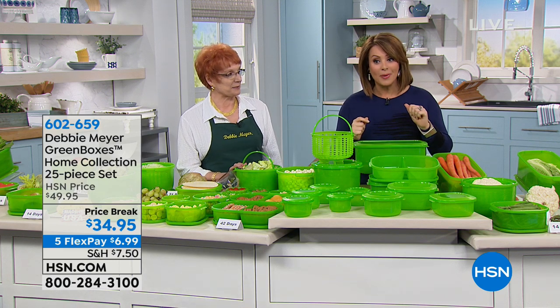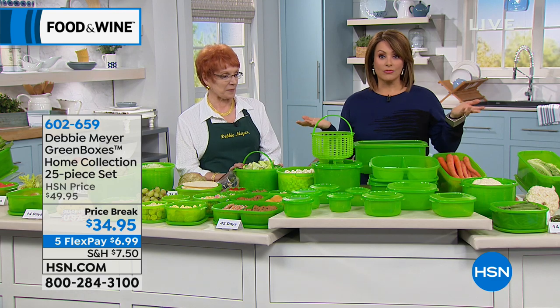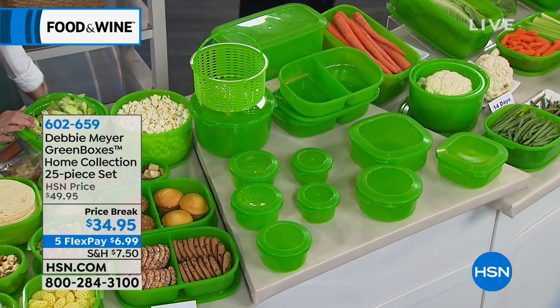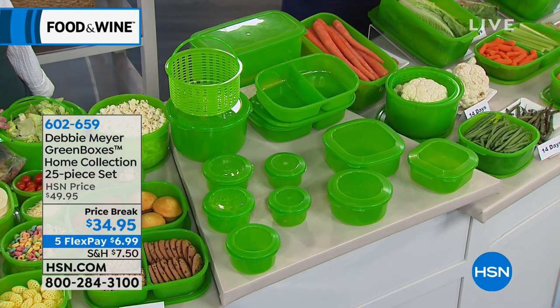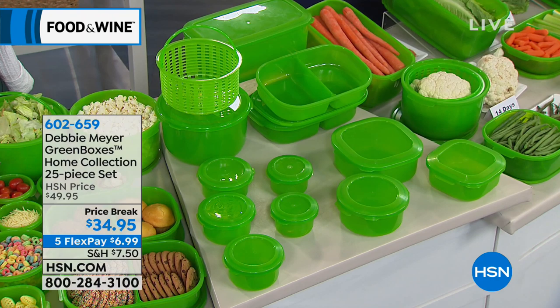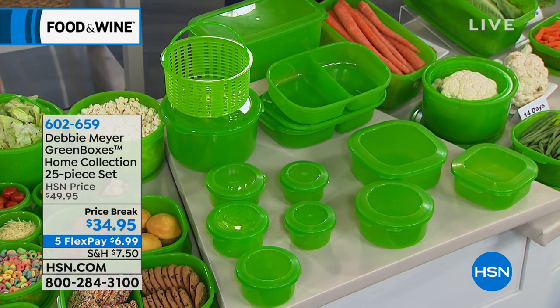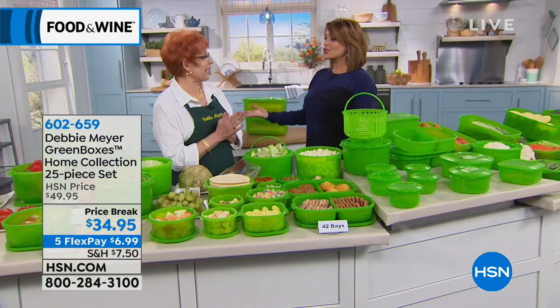Home collection — it's the Debbie Meyer Green Boxes. This is not just any food storage container. This is smart because it's the science of keeping your foods fresh longer. We're talking about fruits, veggies, baked goods, snacks. When you put it in the Debbie Meyer Green Box, it lasts longer. Less cash in the trash.